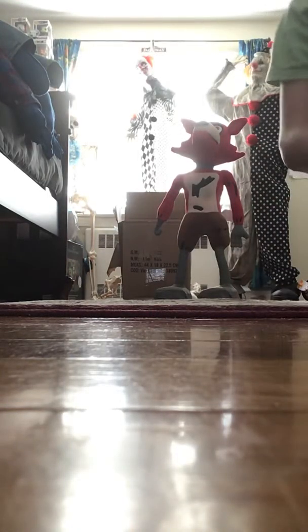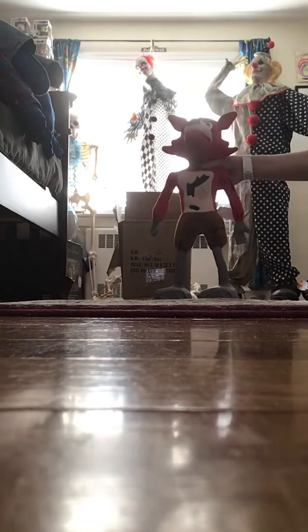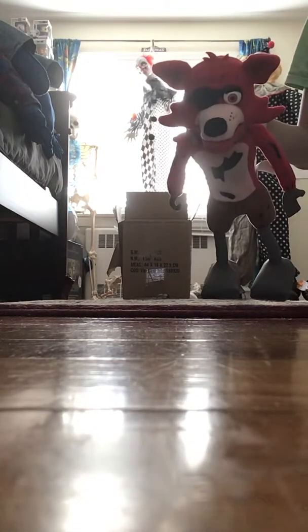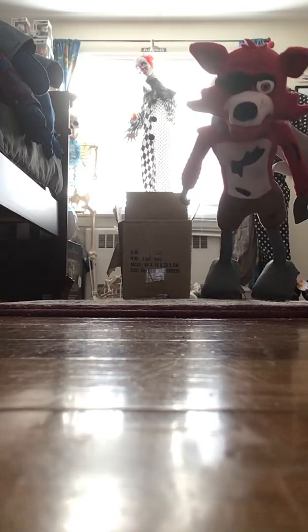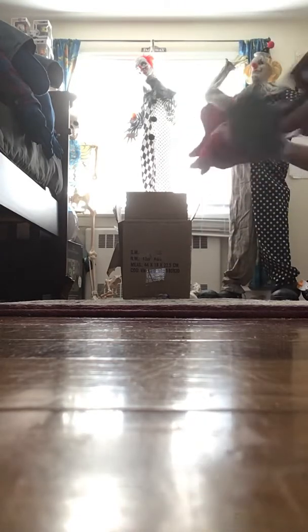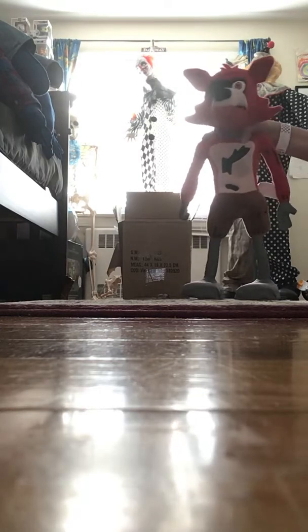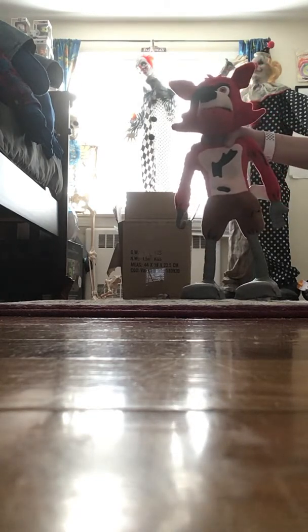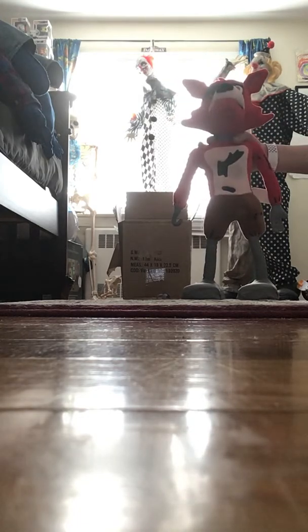Hi guys, as you can tell, I got my Foxy from Funko. He is a cool prop in a way, because he is a Five Nights at Freddy's animatronic plush. I wouldn't say this is a decoration or so — it's more likely to be an animated plush.